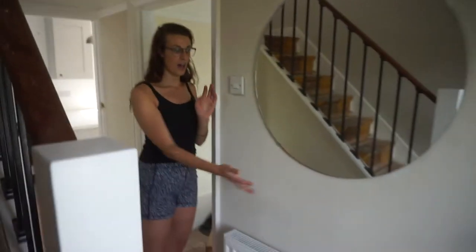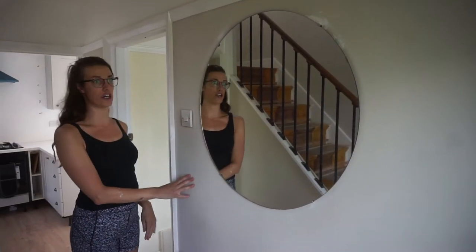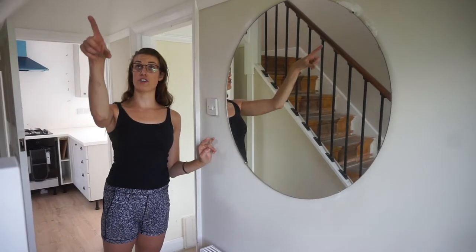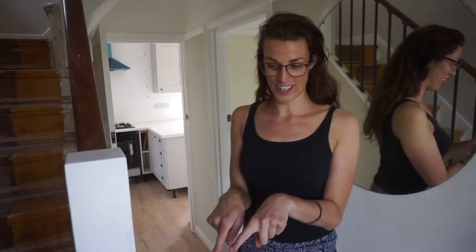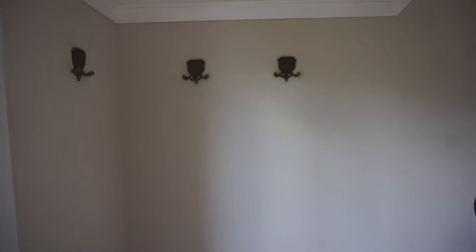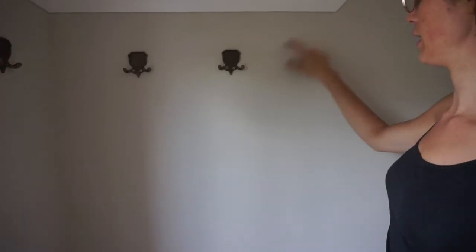I put the mirror up. I just need to touch up around it and do some last bits of painting, but it makes it feel so much bigger in here. Having a mirror, I'm really pleased with that. Then the electrician put the light up, which looks way better than that horrible one we had before. And then I got a shoe rack and I also put up the coat hooks, which I bought from TK Maxx literally a year and a half ago. They actually go with the colours really well — the beige, brass and white. I think it looks really nice.